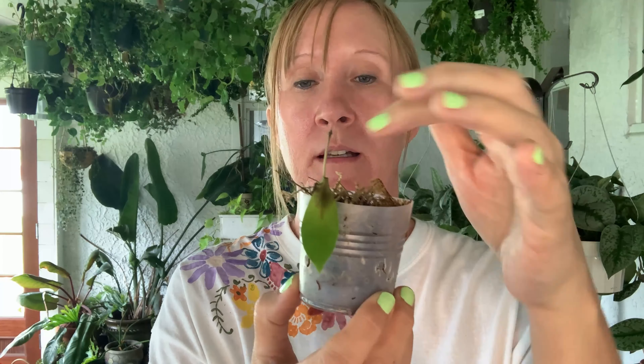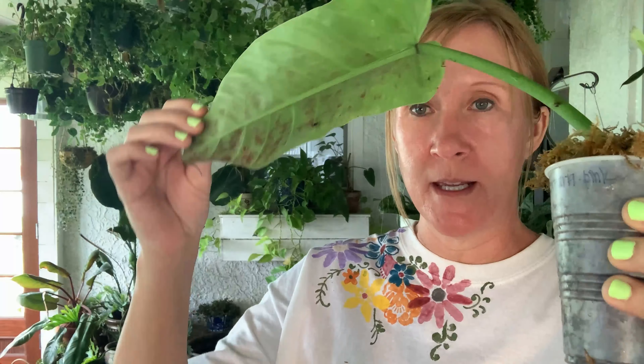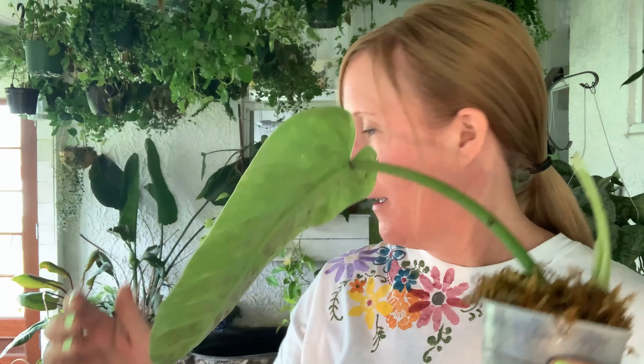Even though these leaves have rotted off of it, I'm just going to leave it in here. This one's starting to rot too, but we'll see what happens. I've noticed with hoyas that sometimes they look like they're dead but if you just leave them there to propagate for a long time they'll start growing new leaves on them.